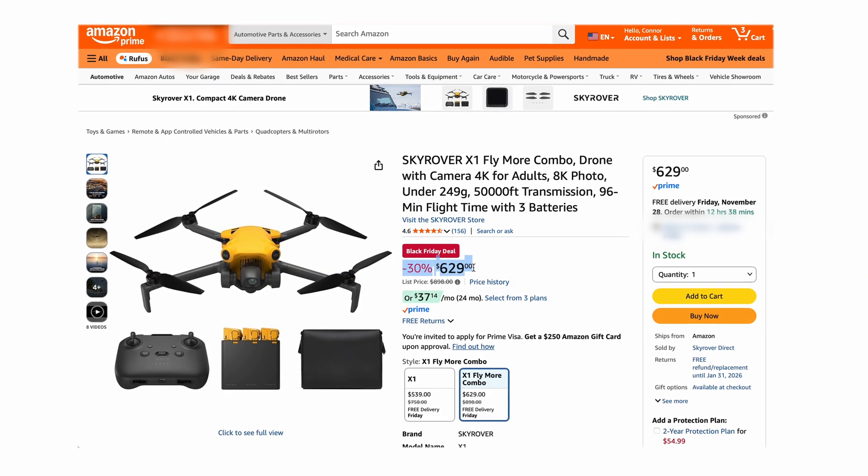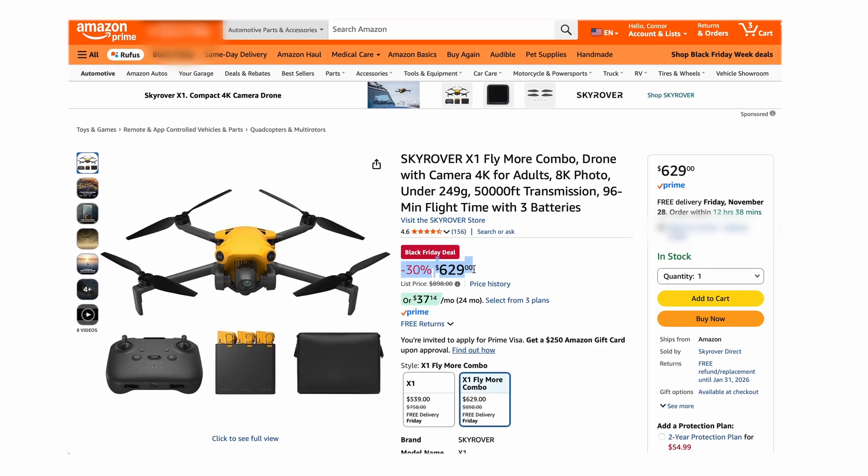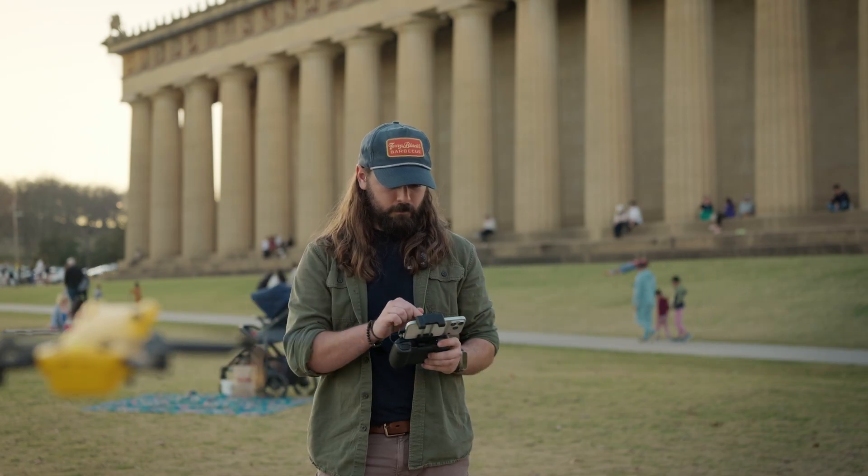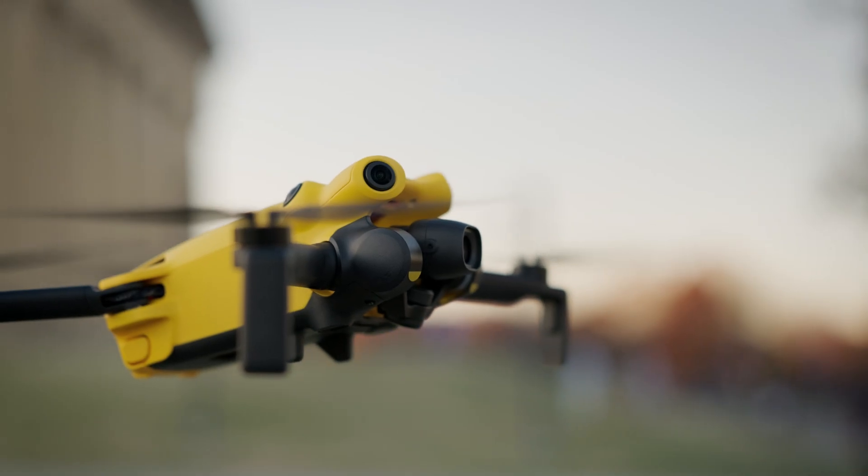This is a little bit time sensitive, but Black Friday is coming up and I did notice that on Amazon the Sky Rover X1 is pretty massively on sale. So if you've been keeping your eye on this drone or it's something you've been interested in picking up, I'll have a link in the description that will take you to the Amazon page so you guys can get a pretty great discount. I really wasn't expecting to like this drone so much, especially having never heard of Sky Rover, but I am genuinely impressed. If you enjoyed this video, please leave me a like — it helps out the channel a lot. Hope you all have a fantastic week, I'll see you in the next one.